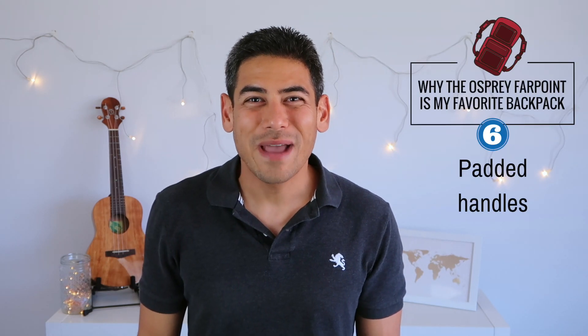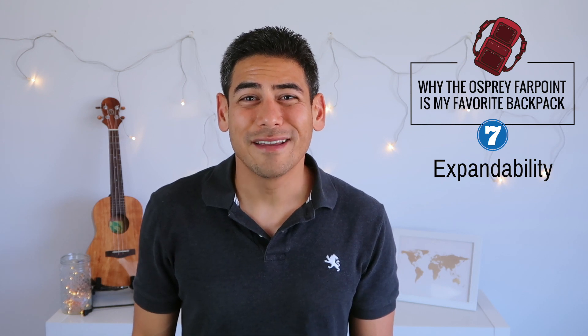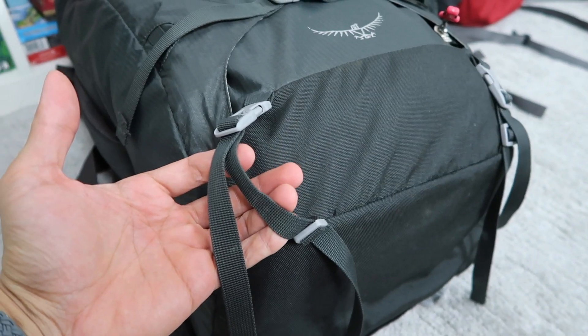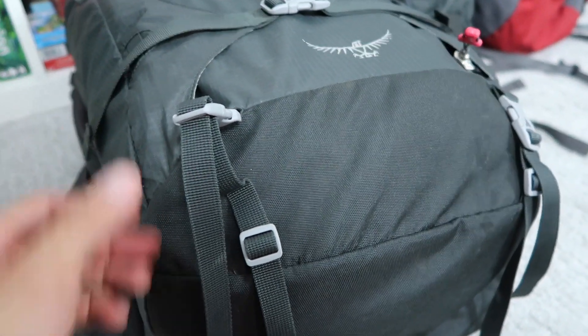Number six: padded handles. Another small touch, but highly useful and comfortable, especially when having to load your bag onto a plane and into the overhead compartment. Number seven: expandability. The bottom of the bag has straps in case you need to carry a sleeping bag. While I haven't needed this feature, it's nice that it's included.